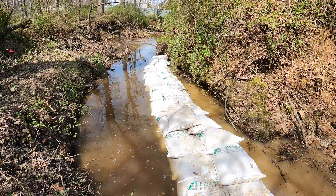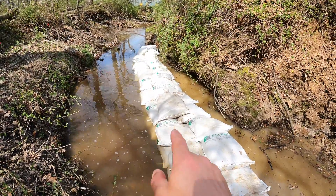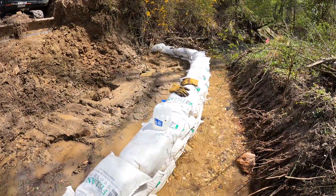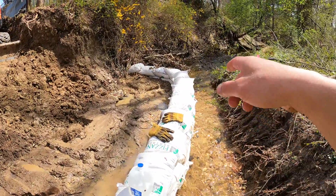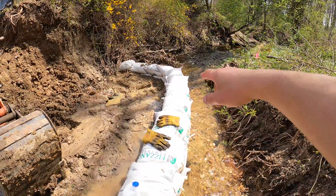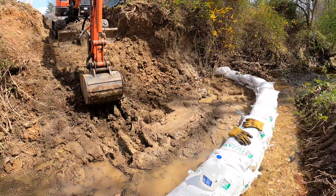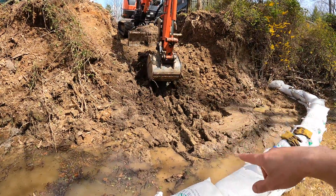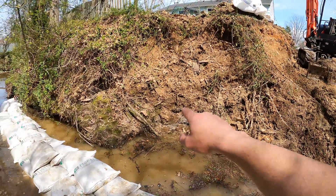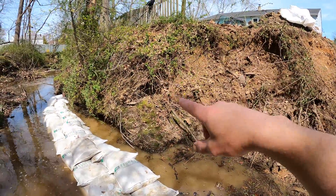Well, that was fun. Got our coffer dam built. We ended up using all 120 sandbags — this area down here was really deep. Back up top, this side seems to be holding pretty well. I was most concerned about that top corner because that's where the water is rushing from, but we threw a little bit of dirt on this side of the sandbags and it's holding. Now we're going to dig out a little pad right here so we can bring the machine all the way down and start digging out our base for the footing.